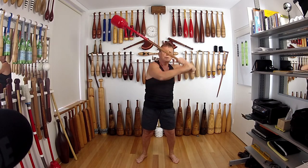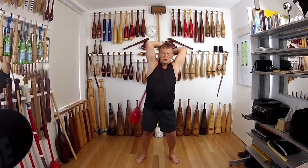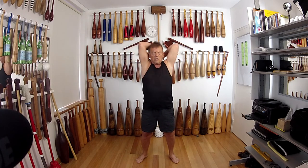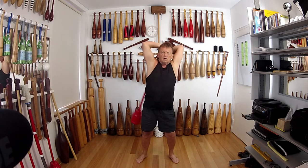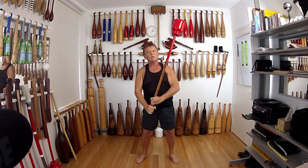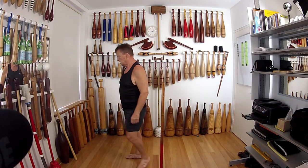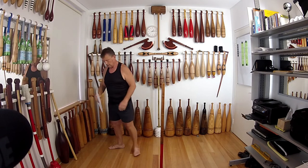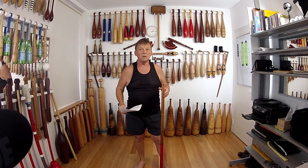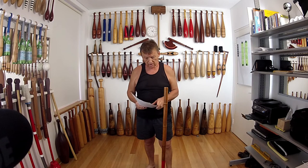Now demonstrating the 10-to-2: done incorrectly with the death grip the mace goes too high, whereas the correct form keeps the movement controlled and lower.